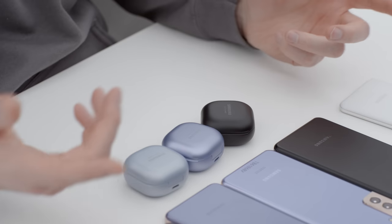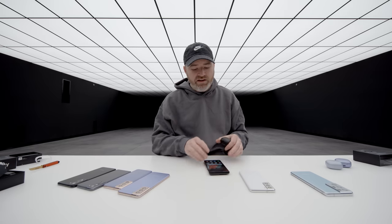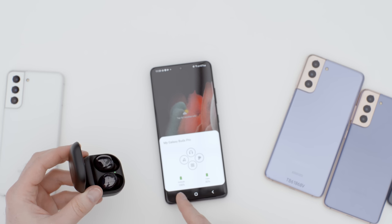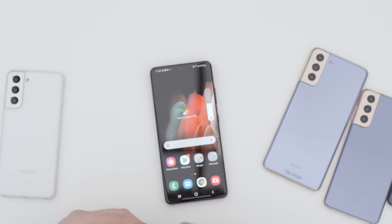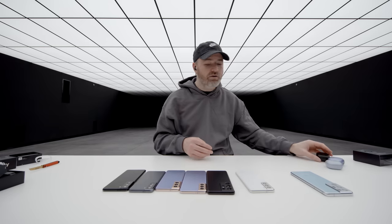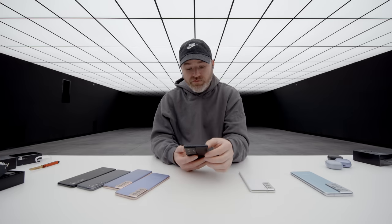The Galaxy Buds Pro are $199. Because you're completely inside the Galaxy universe, it's super simple — you just connect and it shows earbuds at 100% battery, case at 83%. That is actually a really secure fit — almost like a fitness bud. I feel like that thing is not going anywhere. The noise canceling kicks in immediately, and if I touch and hold, it quickly toggles between the different settings. There's a rapid ambient mode if you need to quickly talk to people, and then back to noise canceling with a little audio signal to confirm.